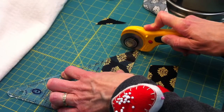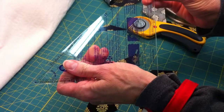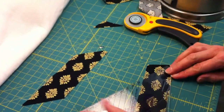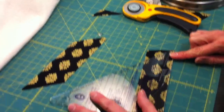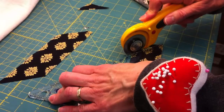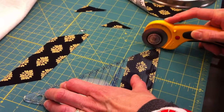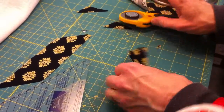First, make sure you have a 45-degree angle, and then cut off the tip right on the end of the ruler. Do that on your other piece as well. Again, make sure you have a 45-degree angle — this ruler is a 45-degree ruler. Trim off the end.